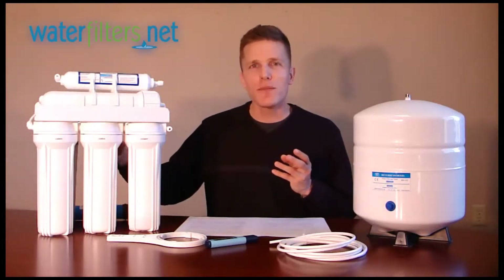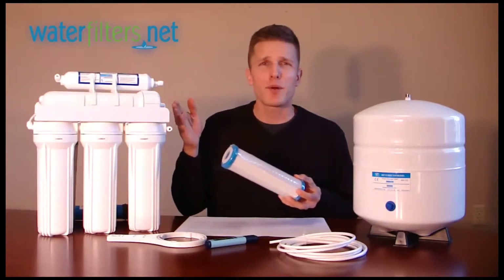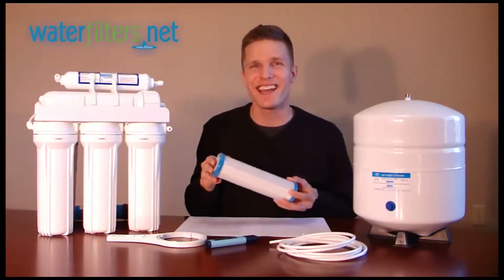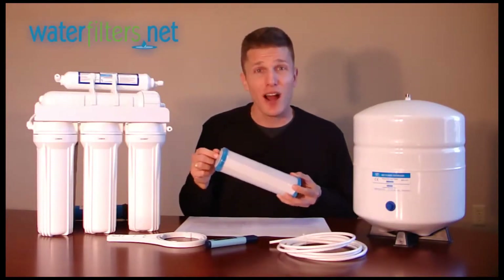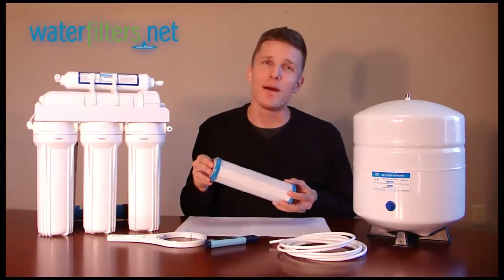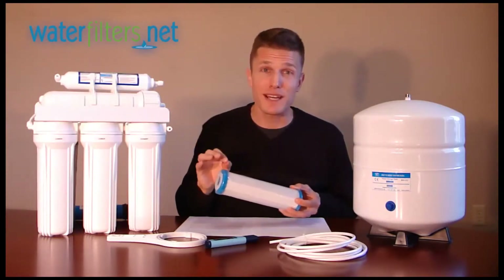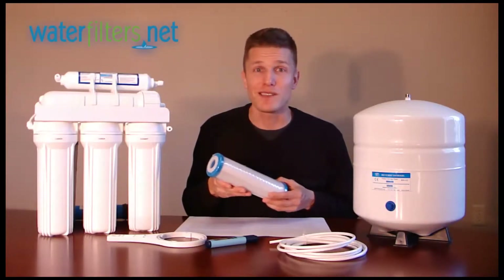And likewise, the carbon filters, which remove chlorine. Your RO membrane is highly allergic to chlorine — you don't want any chlorine once it gets to that stage of the RO system. Regularly replacing the carbon filters will protect the life of your RO membrane itself. So be sure to set up a regular replacement schedule, and that will greatly maximize your RO system.